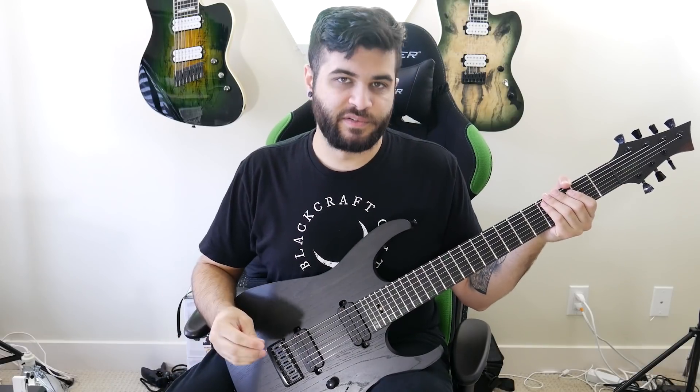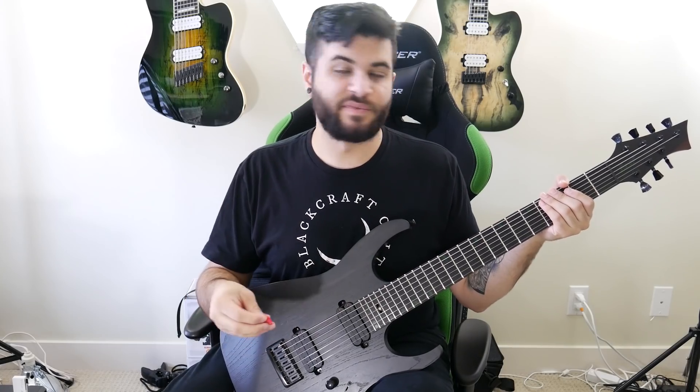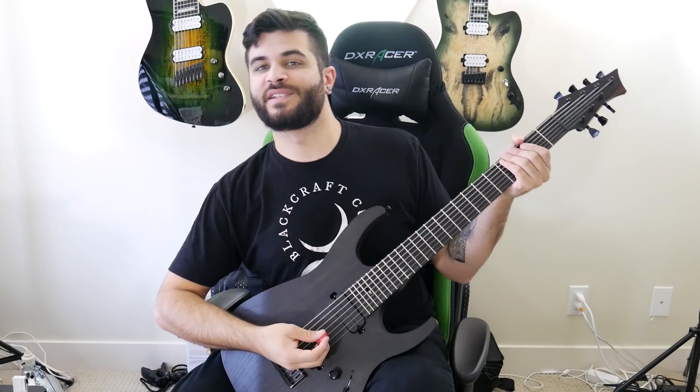Okay, so now I'm going to switch to a different rhythm tone. This time it is, again, a Kemper profile, which is mimicking a Peavey 6505 amplifier, and it sounds something like this.